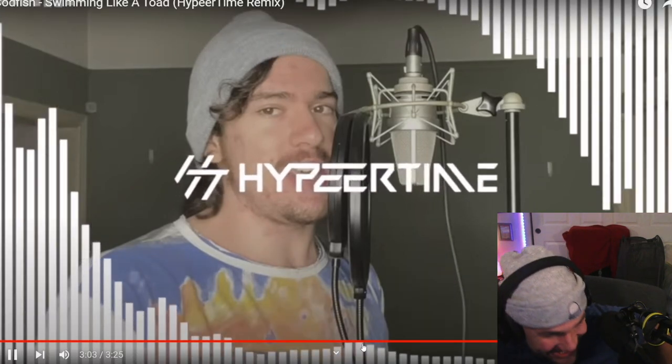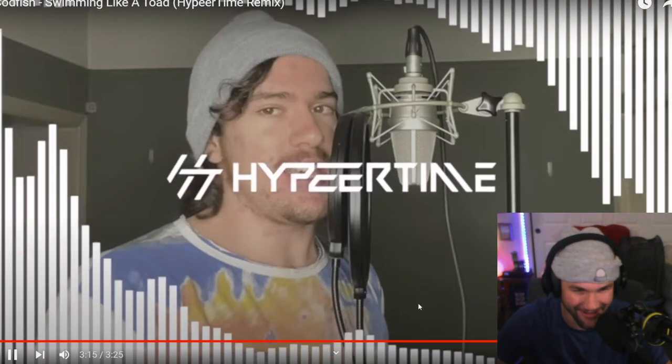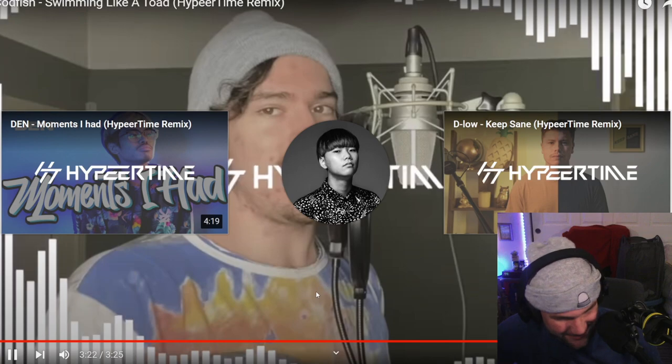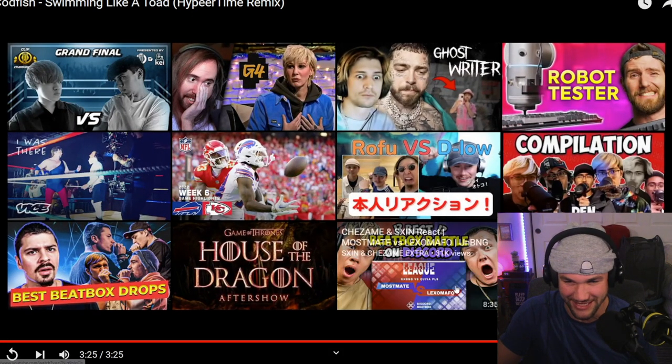Third drop — bring it on. It's like a toad. I'm loving this, dude. He does it again. I don't know if we've checked out some of these other ones, but that was...